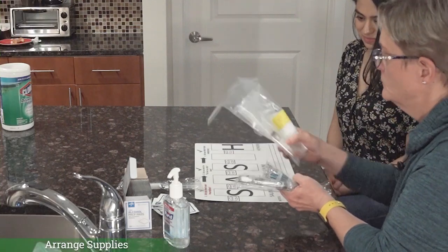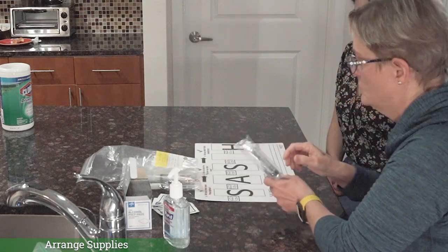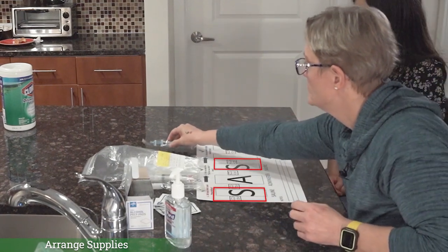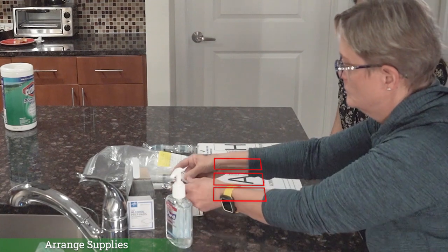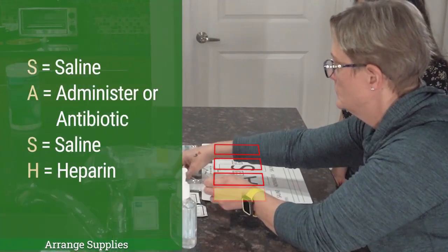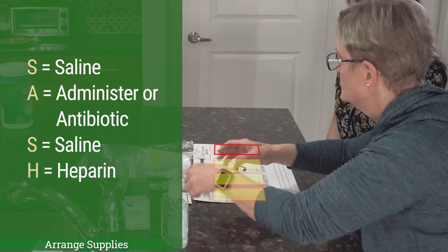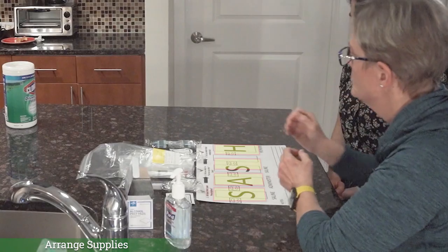Arrange your supplies on your clean sash board according to the steps on the board. Place the alcohol pads in their place on the board. Place a saline syringe over each S. Place your medication over the A. If flushing with heparin is prescribed, place a heparin syringe over the H. S is for saline. A is for administer or antibiotic. The second S is for saline, and the H is for heparin if needed.